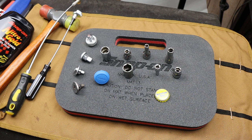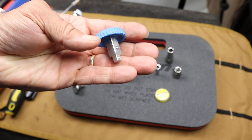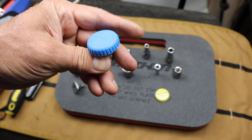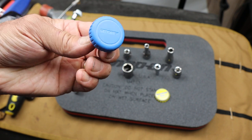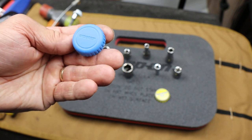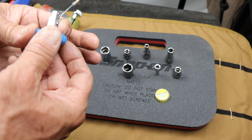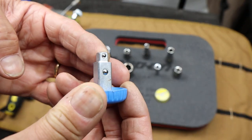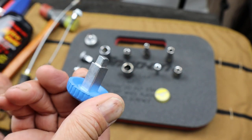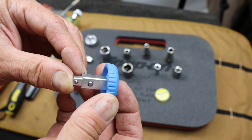Howdy folks, Doc here with Last Best Tool, and this is the Gador Mushroom Head 3/8 - 3/4 spinner. The part number on this is 4549-875, or 8-7S. And what it is, is a combination quarter inch, 3/8 inch spinner. And does it work? Well, under certain conditions, yes.